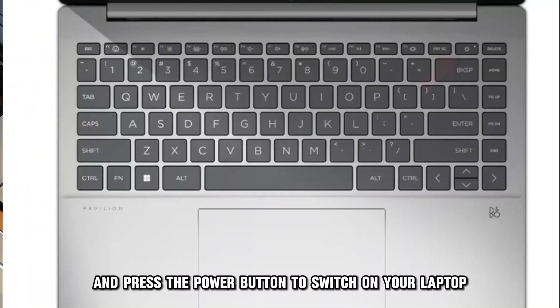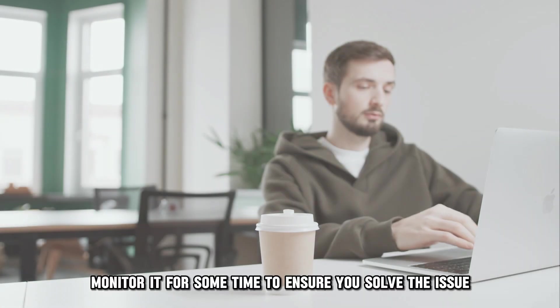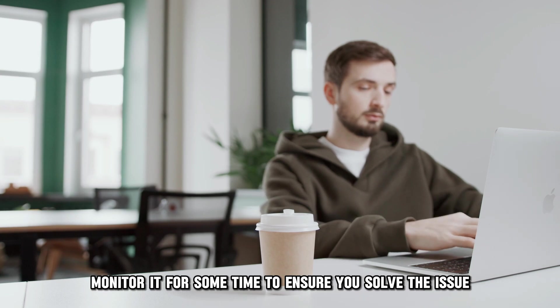Close the back cover and press the power button to switch on your laptop. Monitor it for some time to ensure the issue is resolved.